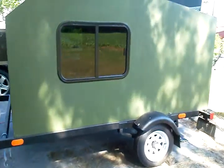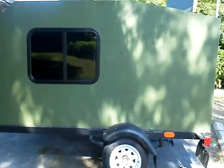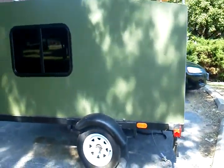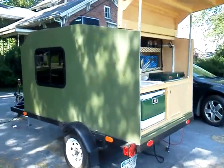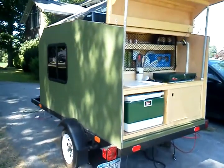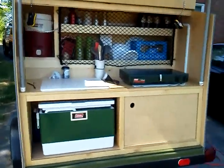I have Dura-Back liner — that's a spray-on truck bed liner — as a skin on this teardrop. I call it the tank. The galley is all handmade; everything in it is handmade. The galley is quite functional and really came out the way I wanted it to.